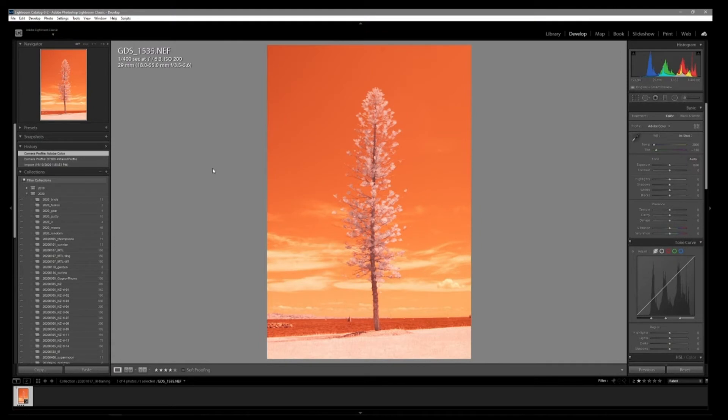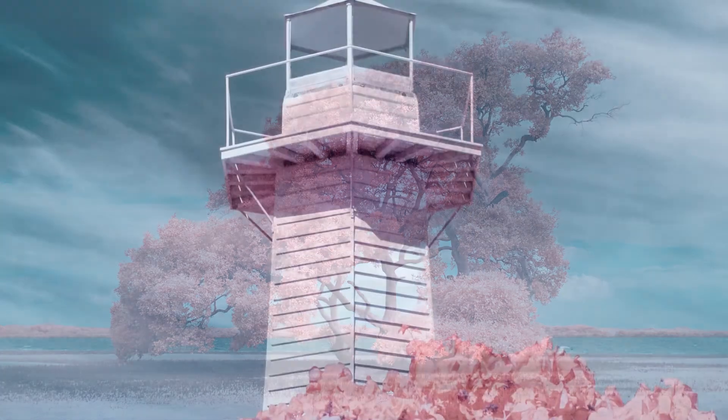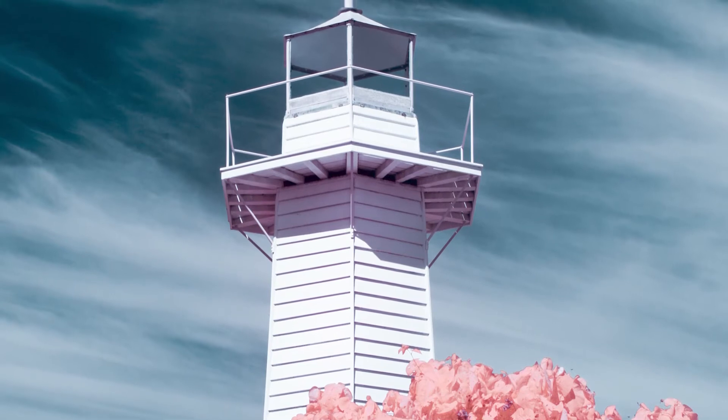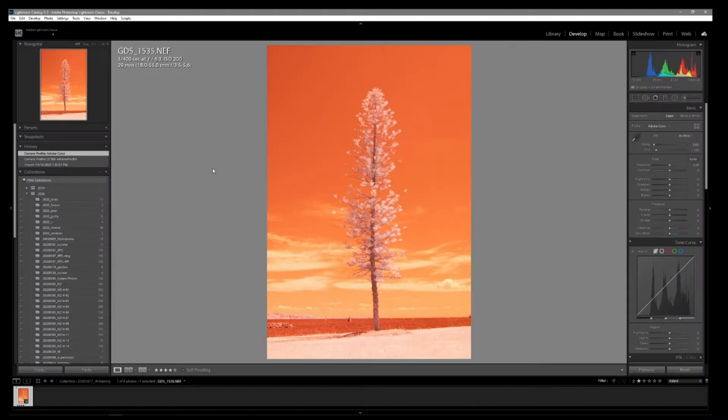With whatever you're editing — be it photos or video — there's a million ways to do it. With my infrared photography I love the pink Candyland look. That's just me, that's what I like, and all of my editing is focused on achieving this. You can use this as a guide or inspiration. I will be using Lightroom and Photoshop for my editing, and the first thing I need to do is import my image, which I've done right now.